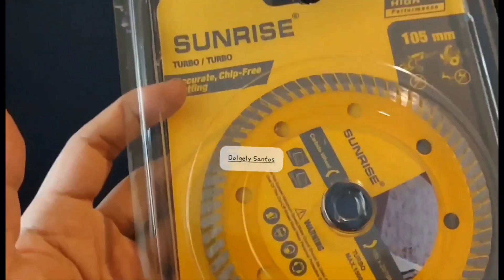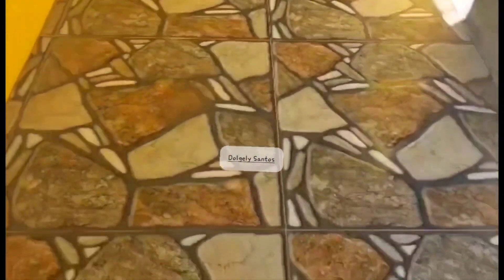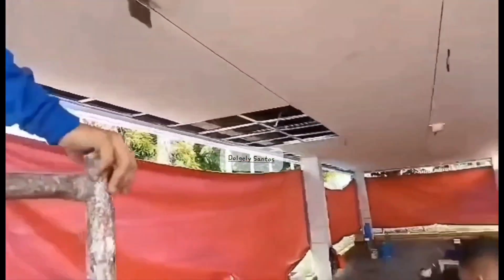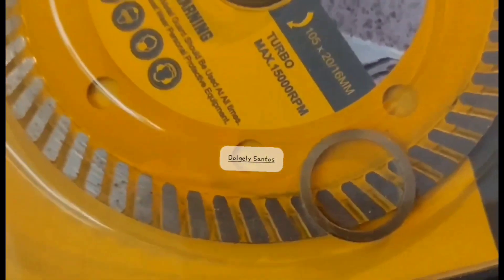Super thin na diamond disc ang palaging hinahanap ng mga tile setters sa paggupit ng tiles. Sabi nila, maganda gamitin dahil mas matalim siya at mas fine yung paggupit ng tiles. Nagagamit siya sa mga granite at sa mga cement board. Sa lahat ng diamond disc, yung super thin ang pinaka-saleable.